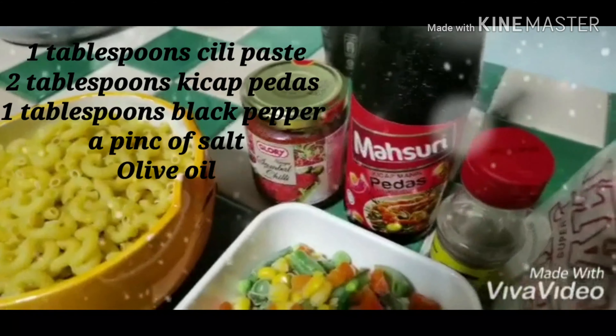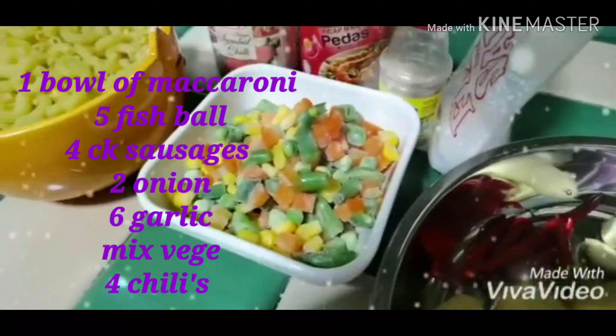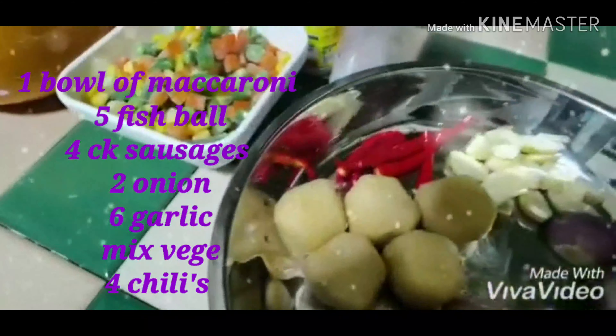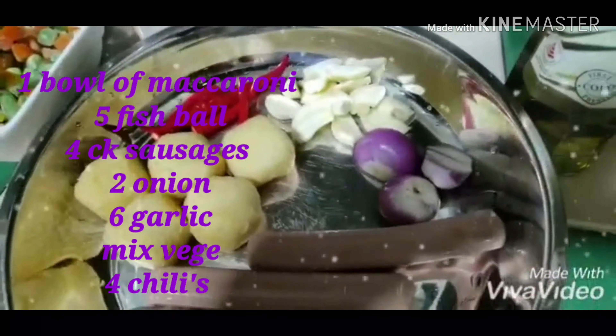This is macaroni. Look at the pan — I place macaroni, chili, also the mixed blend, the black pepper. Let's mix it with chili.